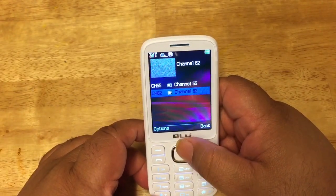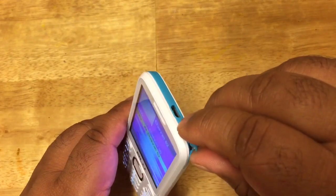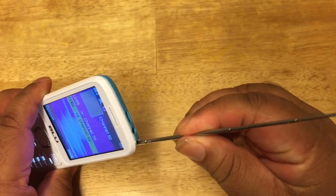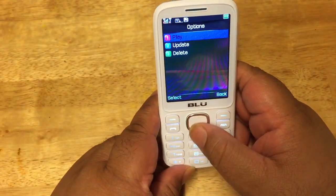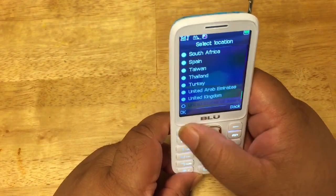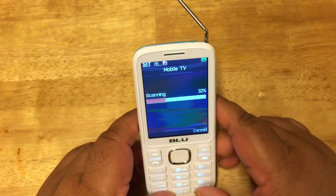The channels are not coming in very well — I was only able to pick up two channels. I believe there's an antenna — yep, this looks like the antenna right here that pulls out for TV reception. Let's see how far it goes out. I think we can take it out farther and adjust it. Let's go back and scan again with the antenna up to see if we can pick up anything. As you can see, it comes with a pull-out antenna for TV stations and radio stations.